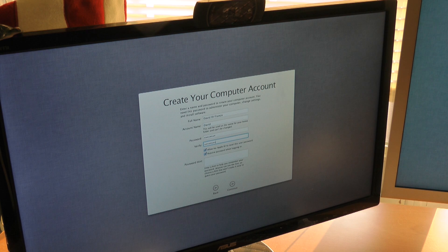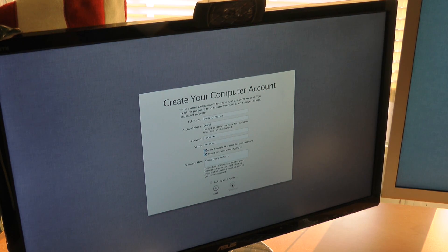Put in a password. Allow my Apple ID to reset this password. Password hint — you already know it. Continue creating. This is good, guys. This is a good sign.